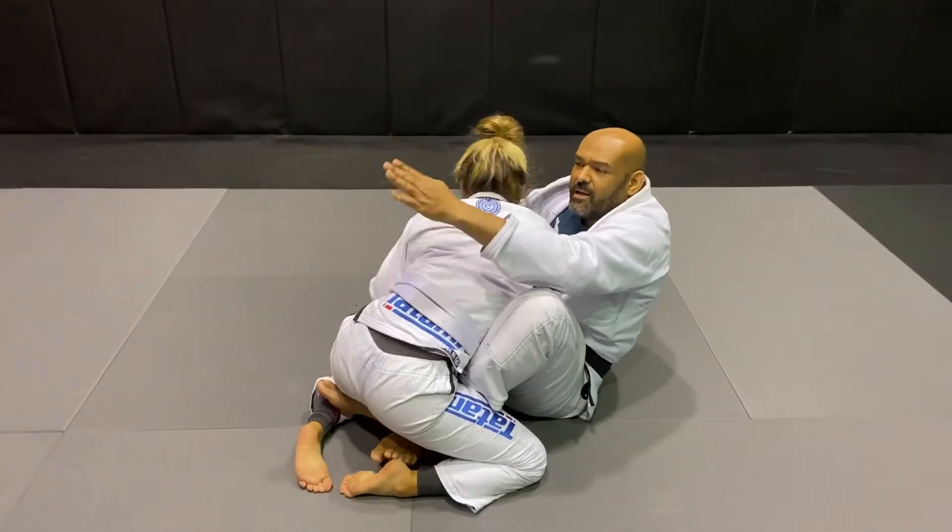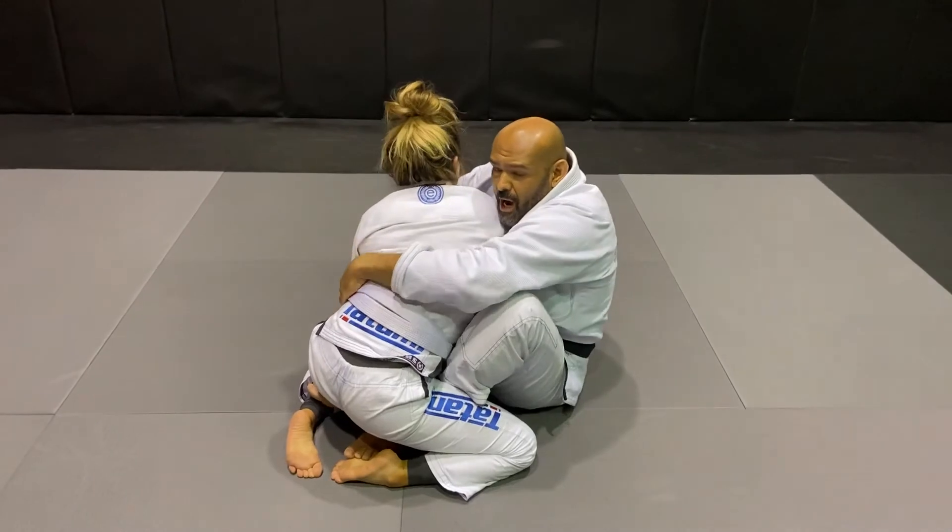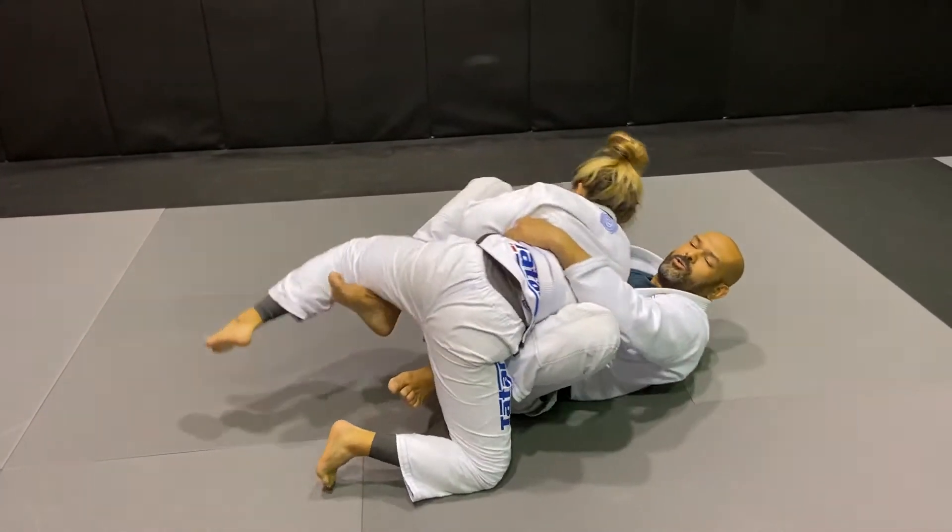Now I can start — I can lift her here, or I only can use my right hook here and start sweeping.